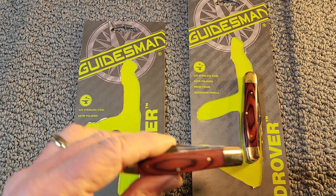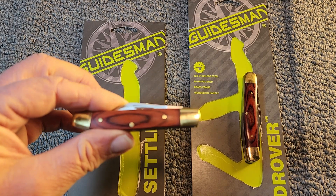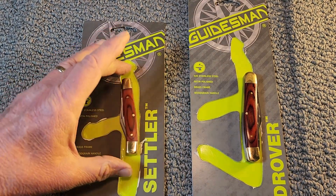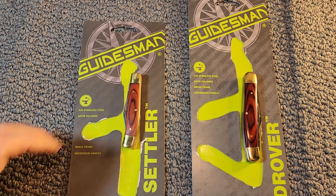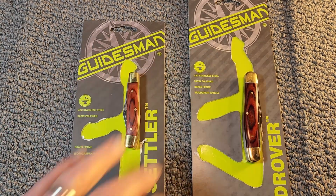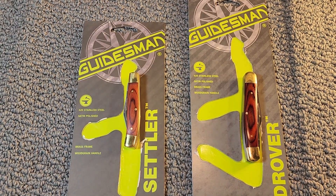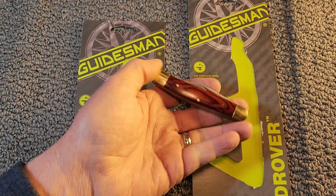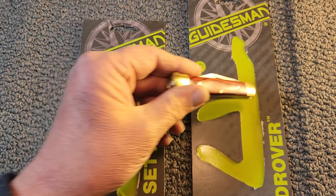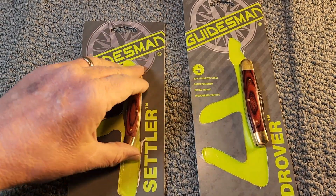This isn't meant to be a collectible — it's meant to be an inexpensive work knife. I was wondering what you, the viewer, think of these kinds of budget knives. What's handy about these is if you're in the store picking up supplies for your latest project and you need a knife real quick, you can pick them up and they're very inexpensive. That will complete my review here on the Guidesman.